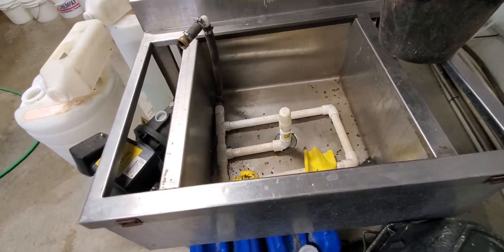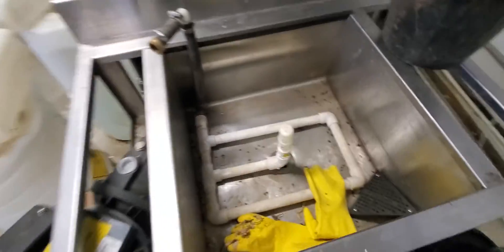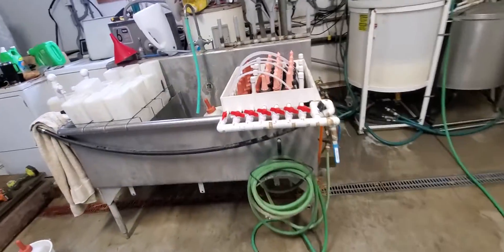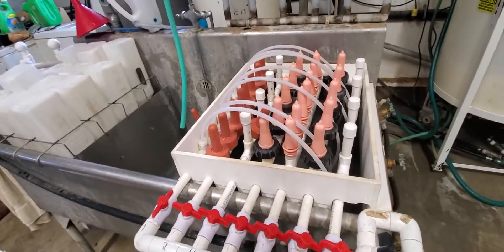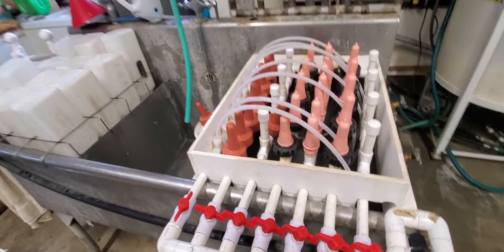This is going to be a bucket washer — same concept: you set the bucket on here with a sprayer and a pump underneath. But I have way more things I should be doing instead of finishing that. Give it a try and reach out if you have any questions. Thanks for listening.